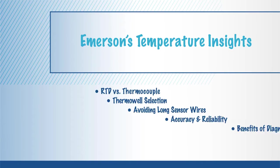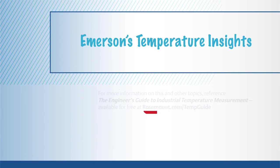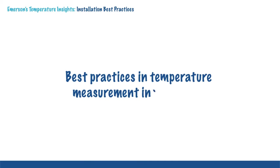Emerson's Temperature Insights is a series of brief training presentations to help engineers gain a better understanding of temperature measurement. All Temperature Insights are based upon the Engineer's Guide to Industrial Temperature Measurement, a go-to guide from Emerson Process Management. Today's Temperature Insights covers best practices for successful temperature measurement installations.